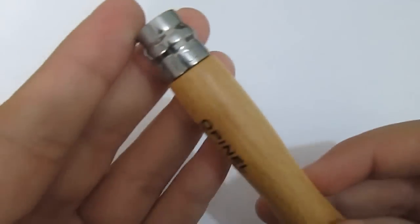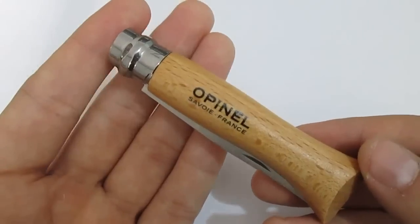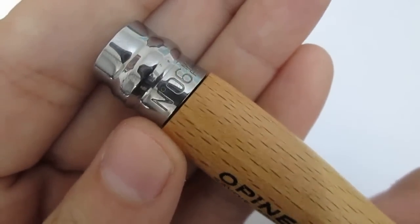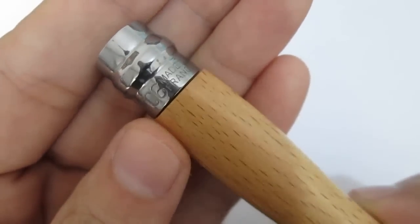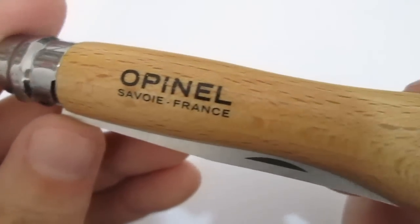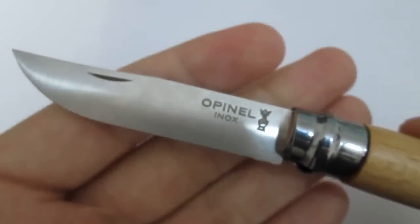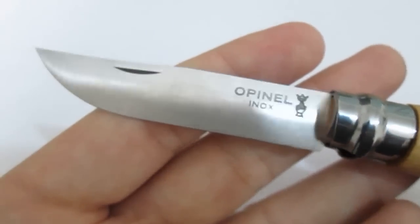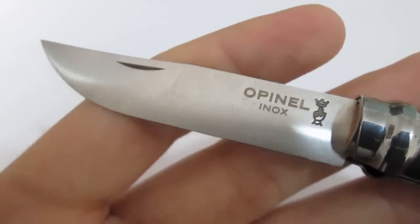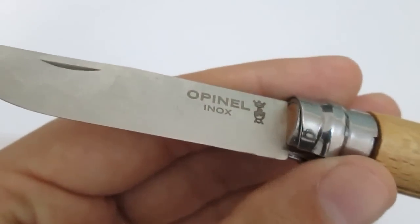It's a slip joint with a beautiful traditional design — worth having and worth carrying. I love this especially for EDC because it's non-threatening and non-tactical, so I'm more comfortable carrying it. It says 'number six, made in France' right on the blade. It has a ring lock and the handle is beechwood, which is standard issue on Opinals. I bought the stainless steel version — I had a carbon steel one before, and while carbon steel holds an edge better, it forms a patina.